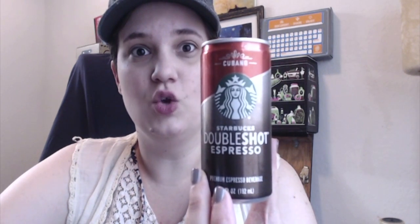So this is apparently the Cubano double shot espresso. I've only ever seen regular ones. There's some that are bold and have very little sugar, and there's some that are more creamy. So let's read what it says on the back. It says Cuban inspired espresso with the perfect amount of sugar — smooth, sweet, simple.